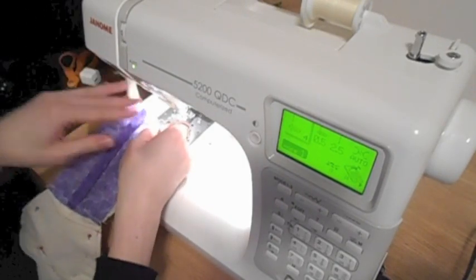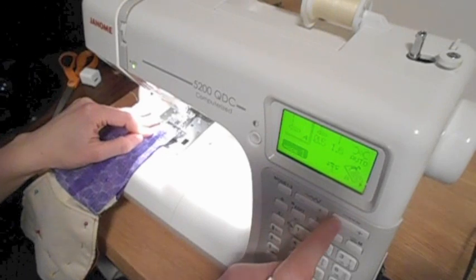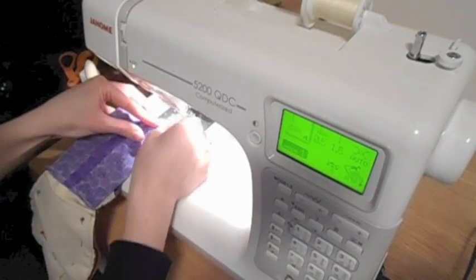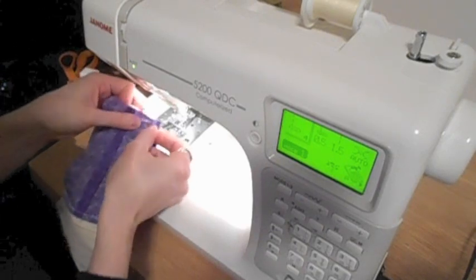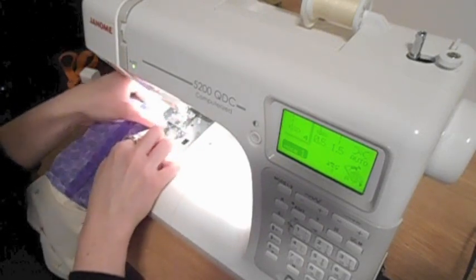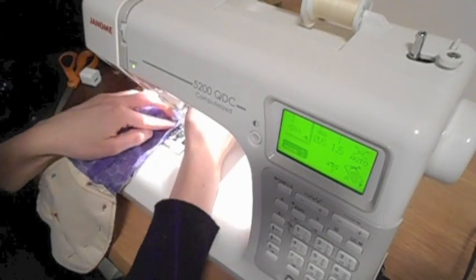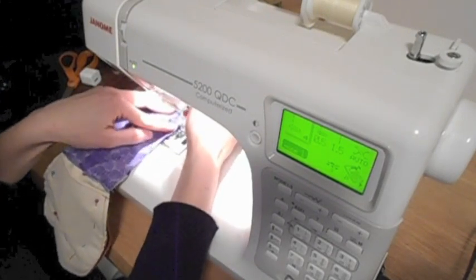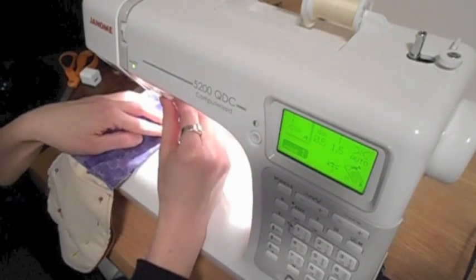Once I start sewing, I'm using a 1.5 or 1.6 length stitch — a very small stitch because this will be stuffed. I'm going to start along that edge, staying about a quarter of an inch away from the edge. You may be able to be a little more generous, but not much — right around a quarter inch.